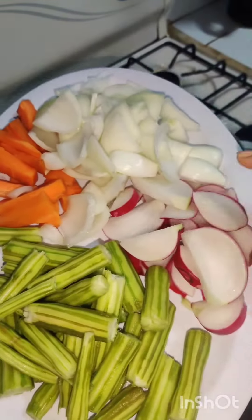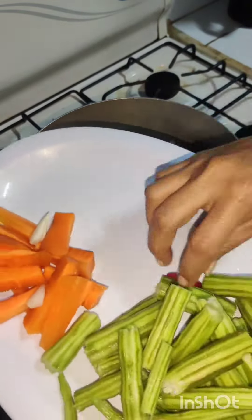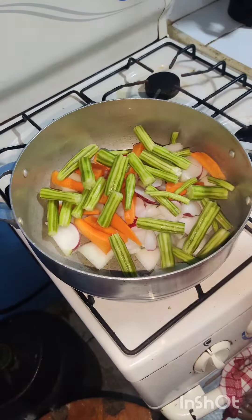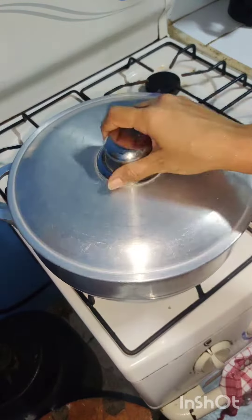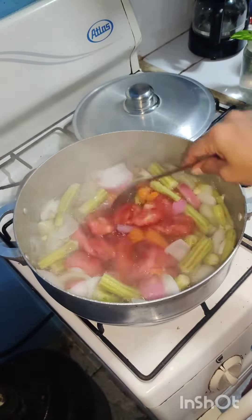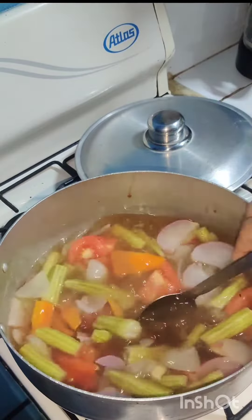Hello friends, welcome back to my channel. Today I'm going to make my husband's favorite dish called sambar. I want to inform you that I live in Costa Rica, where mudanga — which means drumstick — is not easy to get. But this time we got it, so I thought let's try making drumstick sambar for the first time.